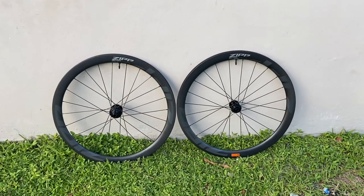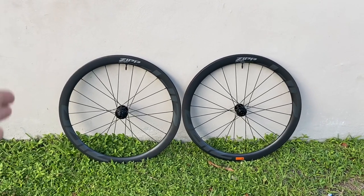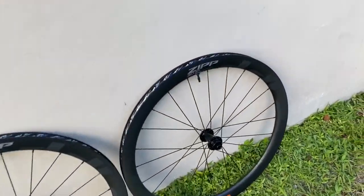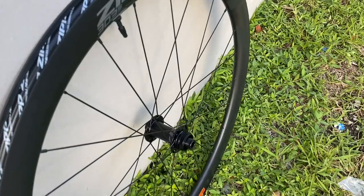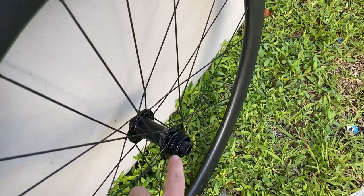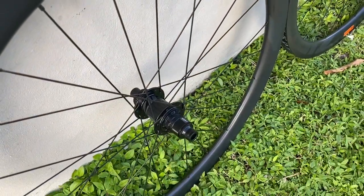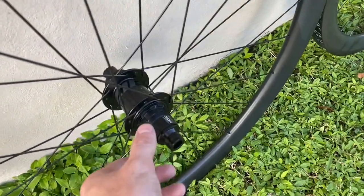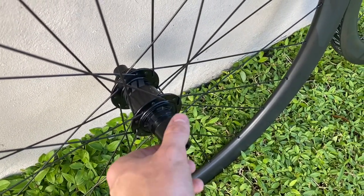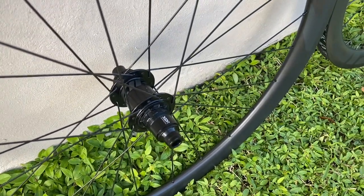They do still make a rim brake model of the 303s, but these 303 S's are going to be disc brake only. The axle compatibilities: these are not road boost compatible, so these will not work with a Specialized Diverge right now. I talked to my rep and they said they might make different end caps, but the front is a 12 by 100 and the rear is a 12 by 142. This wheelset comes stock with the XDR driver. You can swap this out for a Shimano driver, you can put a Campy driver on there — whatever you want to do.